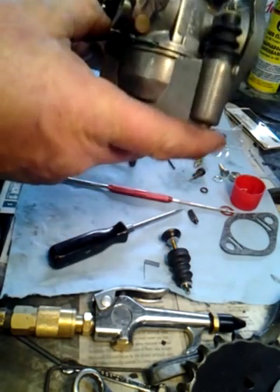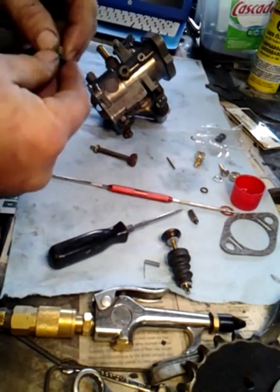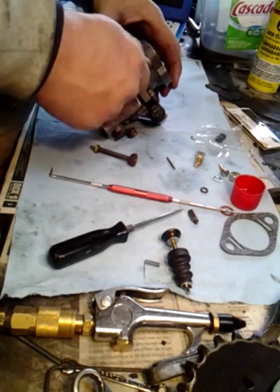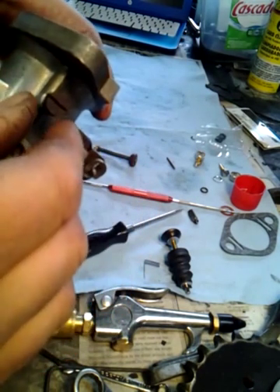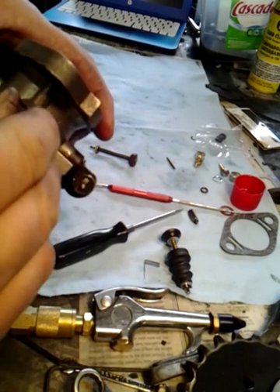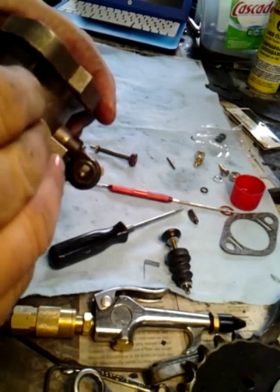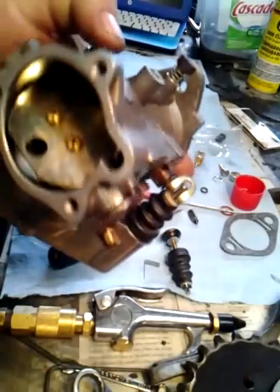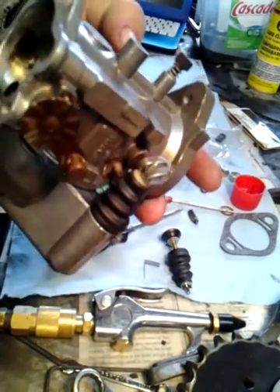Now I'm almost done. I'm going to use my old mixture screw and put that in. When I took it out, I counted — you put it in and run it down until it just hits. Mine was about one and three quarters out. So: half, one, one and a half, one and three quarters. That should put me right about to where she used to be. Once you get her on the bike and running, you can play with her a little bit once she's warm.